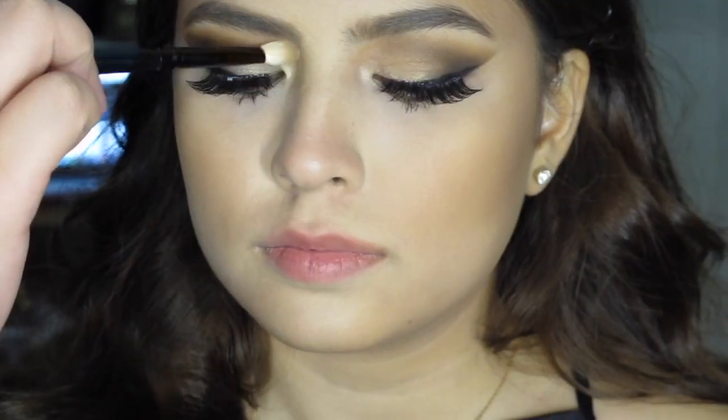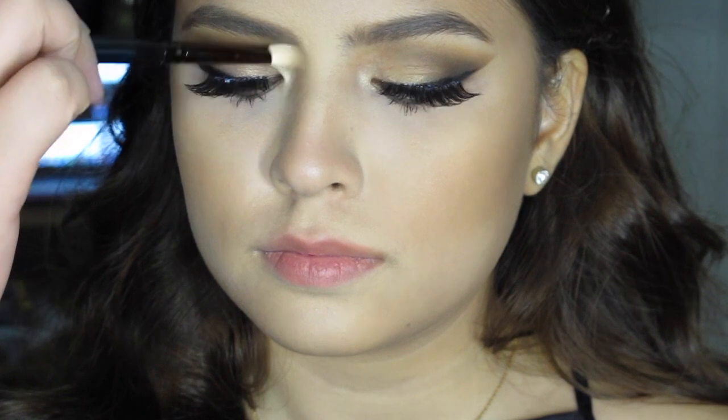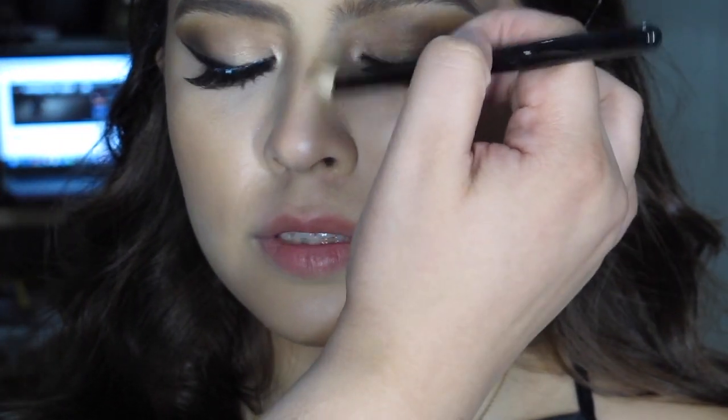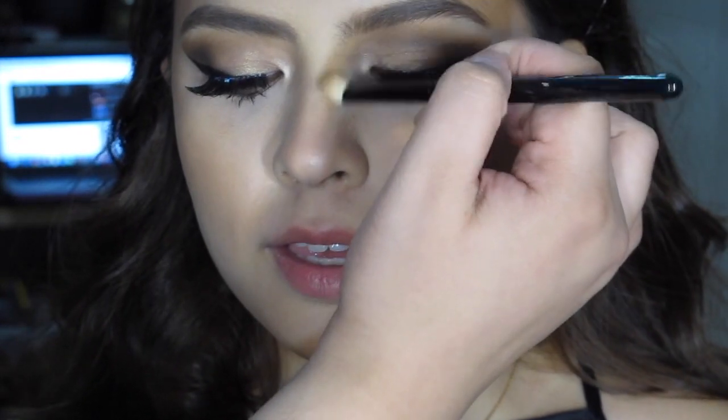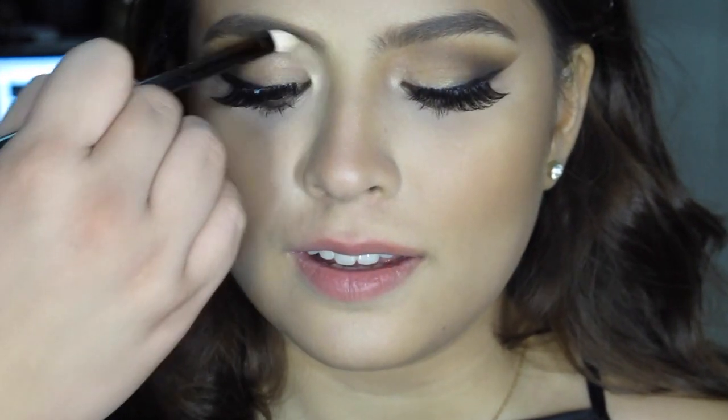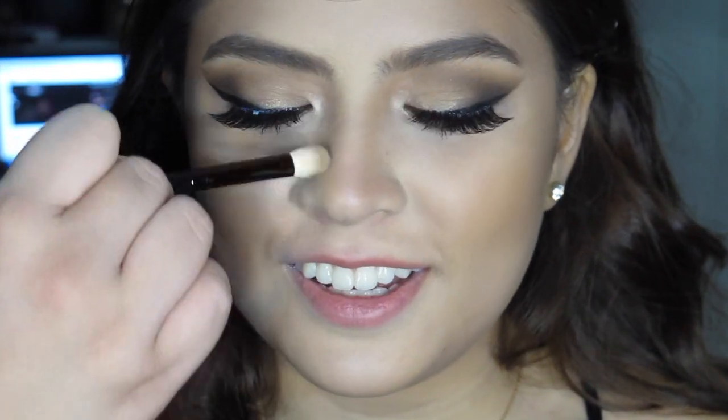For her nose contour, I'm using a fluffy brush because I don't want it too sharp. I don't want her nose line to be too defined, so I'm making it quite soft and smoky compared to just a line. I'm using the same shade from the Anastasia Beverly Hills palette. She has a beautiful nose — she doesn't really need it, but of course to complete the look, I'd have to add it.